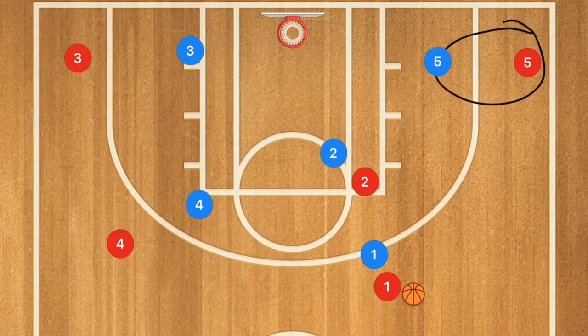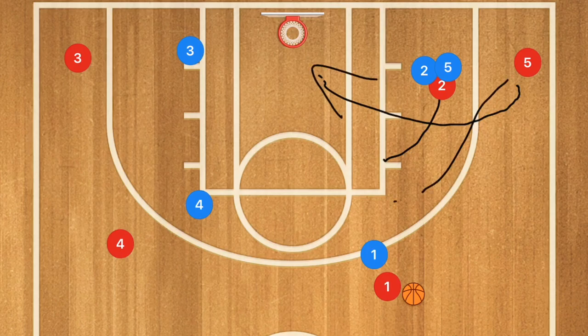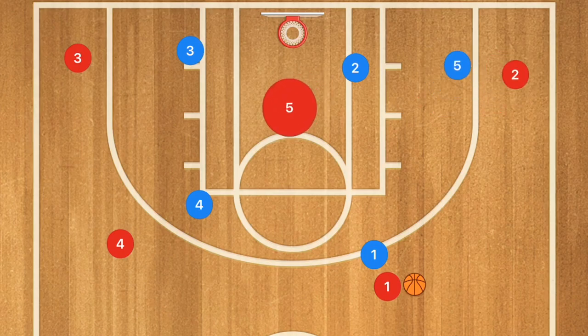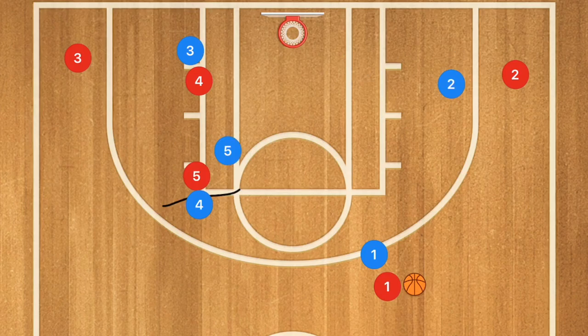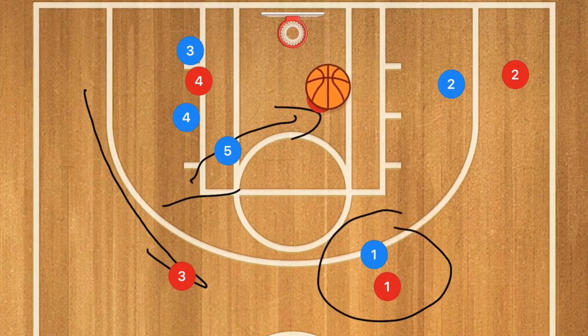This time I want our center to start out in the corner. Player two sets a screen on player five, and player five cuts towards the basket instead of coming up to the elbow. If there's a switch there's going to be a mismatch down low — this is a quick play you could run near the end of the game or quarter. If player five is not open, player two clears out, player five sets a screen for player four who screens down for player three. Player three pops up while player five rolls across the key, giving player one the option to hit player five for the layup or player three for the three-point shot.